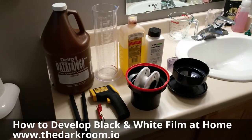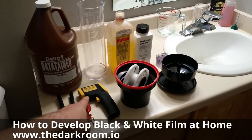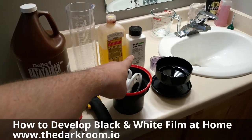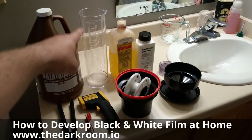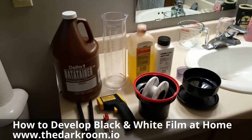All you need is a scissors, a squeegee for your film, a bottle opener, an infrared thermometer or any other type of thermometer, a lightproof Patterson tank, Ilford RapidFixer, Kodak HC110 developer, a beaker in US fluid ounces, and another container to hold your RapidFixer because you're going to be reusing it.